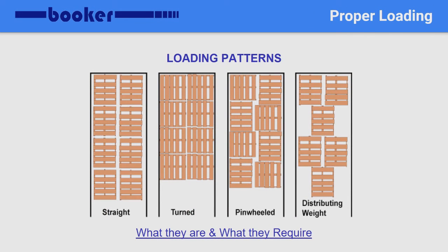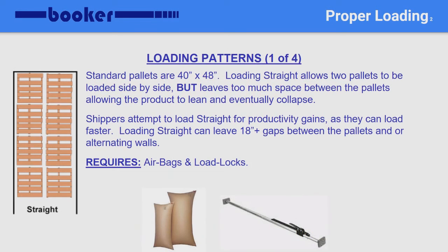Shippers use many loading patterns, and you will want to make sure that the shipper isn't loading pallets in a fashion that could cause you a claim. Standard pallets are 40 by 48. The illustration on the left shows pallets being loaded in a straight, or also known as a narrow pattern. Many shippers attempt to load straight, as they can load much faster. But loading straight can and will leave an 18 to 22 inch gap, which allows pallets to shift and fall while in transit. If a shipper will only load in a straight pattern, you may request airbags to be placed to secure and prevent the load from shifting side to side while in transit.